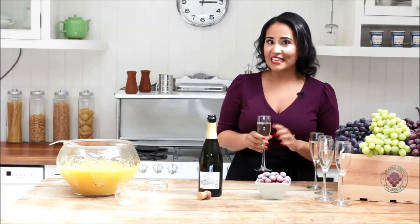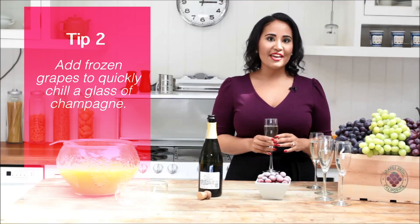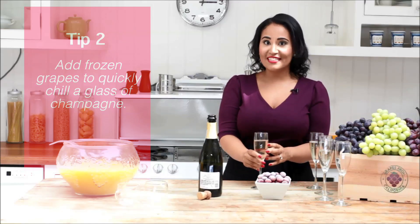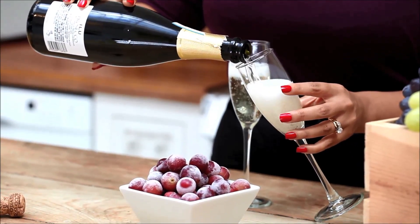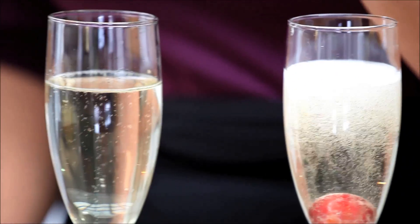Ice and wine? Definitely not a good idea, but frozen grapes are an elegant and fun way to quickly chill a glass of champagne or a cocktail without watering it down. I like to wash, dry, and freeze the grapes the night before the party, then drop them into individual glasses or the punch bowl just before serving. Plus, you can eat them too.